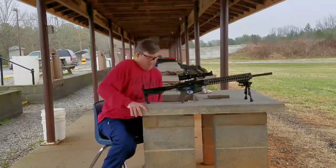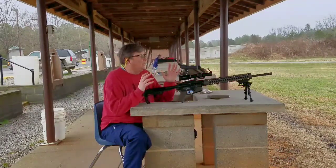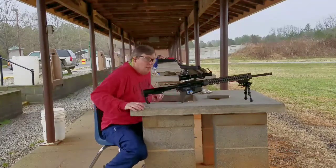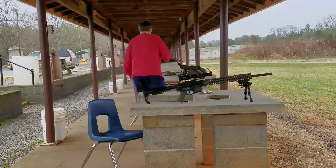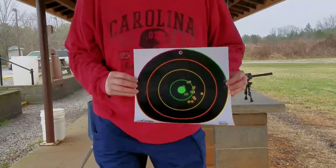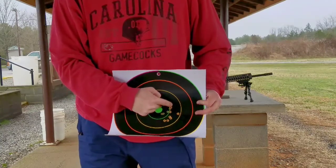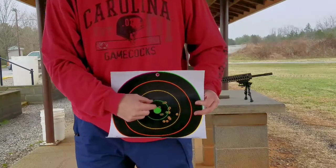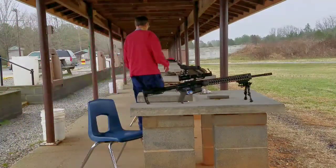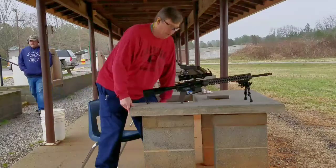Alright guys, I'm back again. I'm going to use the actual zeroing paper that Primary Arms sends with the scope to actually zero it in. The last groupings — this is at 50 yards — my first couple shots were right here, and I started shooting low so I raised it back up, then I started moving back in the right direction toward the end of my next three shots. I'm hoping with the zeroing paper that came with the scope we'll get it zeroed in at least at 100 yards. So here we go.